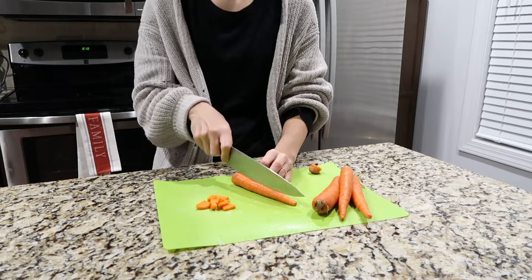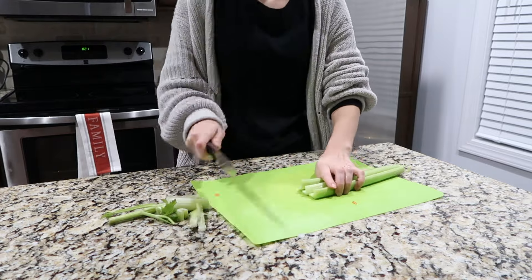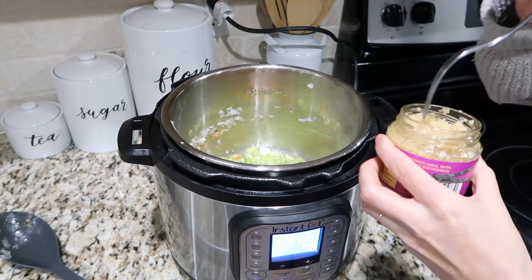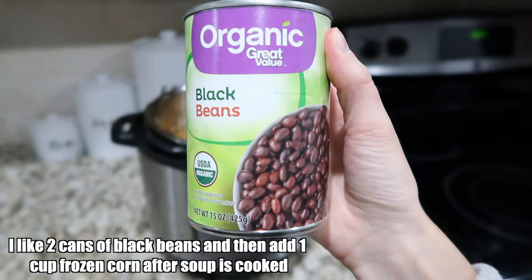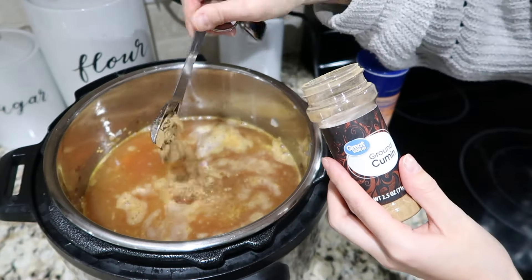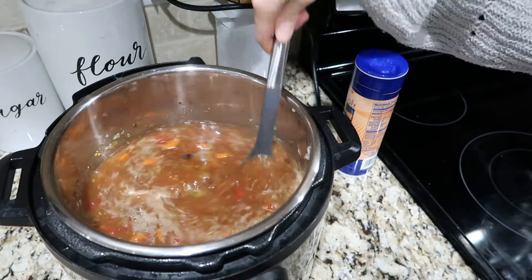While the onions are cooking, chop some carrots — I don't peel mine, I just chop off the ends. For this recipe you need one to two cups of carrots, and also dice one cup of celery. To the onions, add the carrots, celery, and five garlic cloves. Next add in diced tomatoes, one to two cans of black beans, and green chilies. Then add four cups of chicken broth or stock.